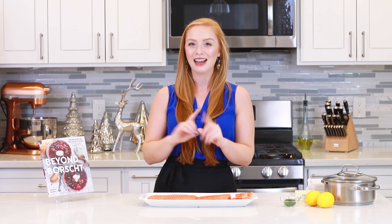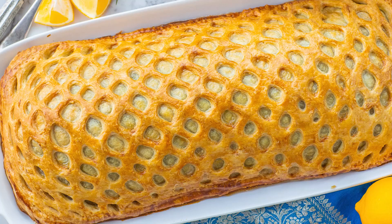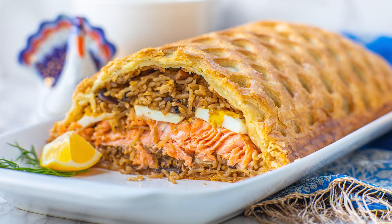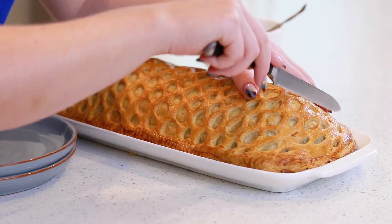Hi everyone, and welcome back to my kitchen! I am super excited about today's incredible dinner recipe, and this one is actually out of my newest cookbook, Beyond Borscht. Today, I'm going to show you guys how to make a salmon kulubiaka. This incredible Russian seafood dish actually dates back to 1850, and it's the salmon version of a beef wellington. You guys are going to love it!